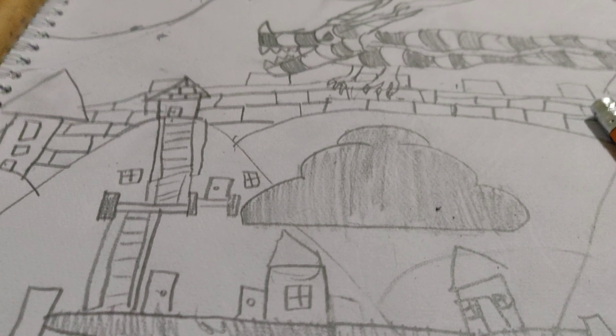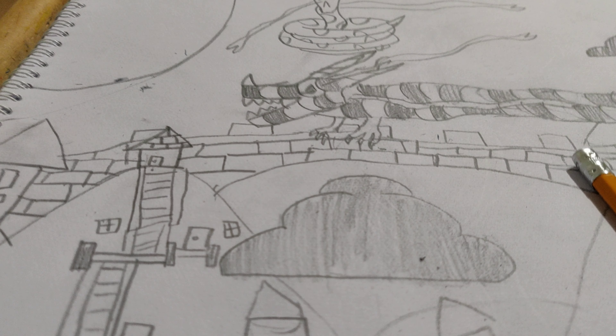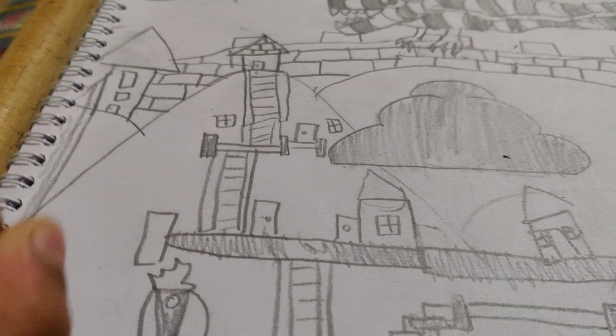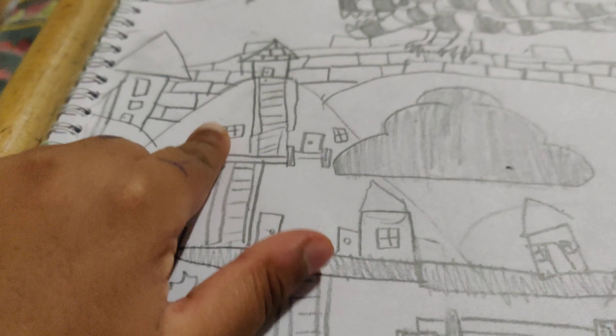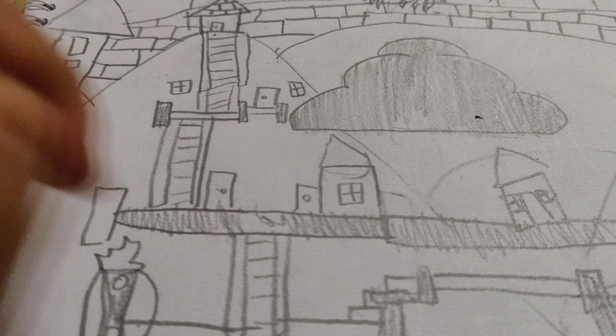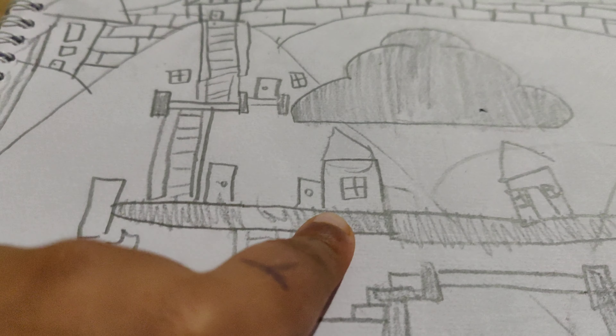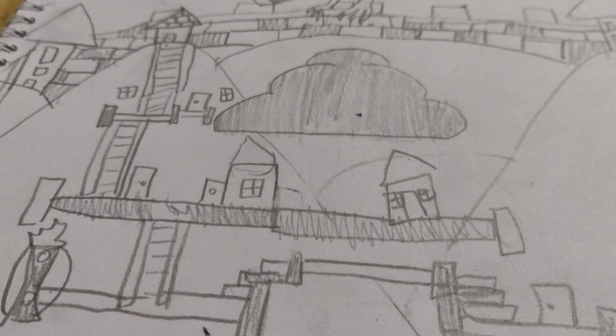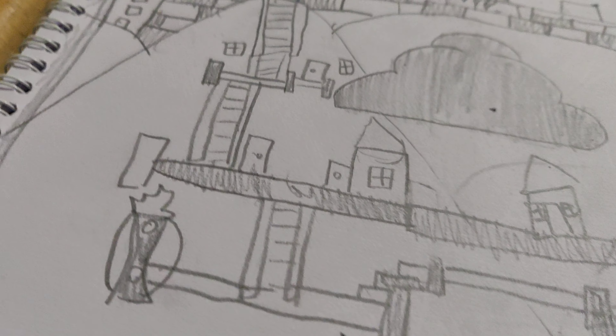Now I'm gonna do the dragon spots, so I shaded in the dragon spots. And now I'm gonna shade in the bricks on the wall, and then I'm gonna shade in the ladders and the houses. So I did it — I shaded in the wall, and I forgot the ladders. Wow, okay, I'm gonna do the ladders now.